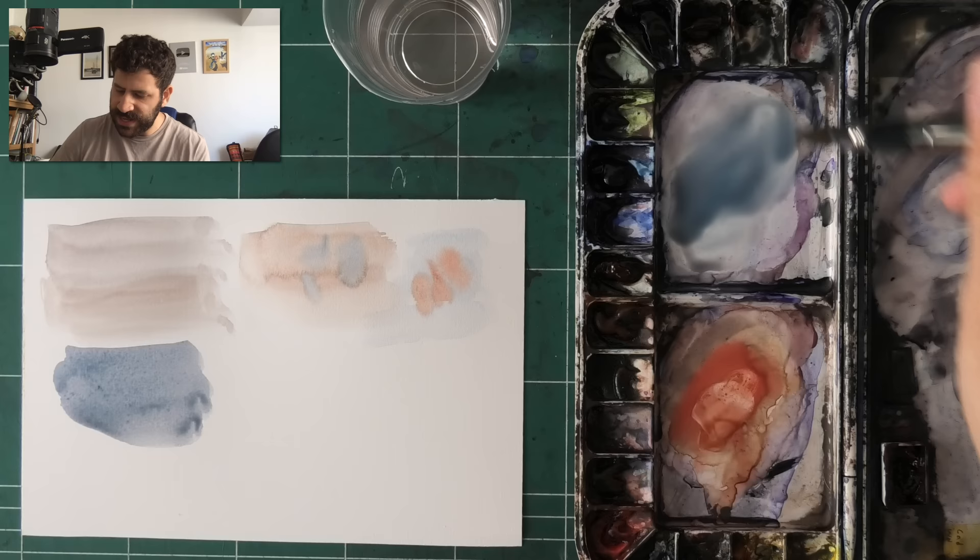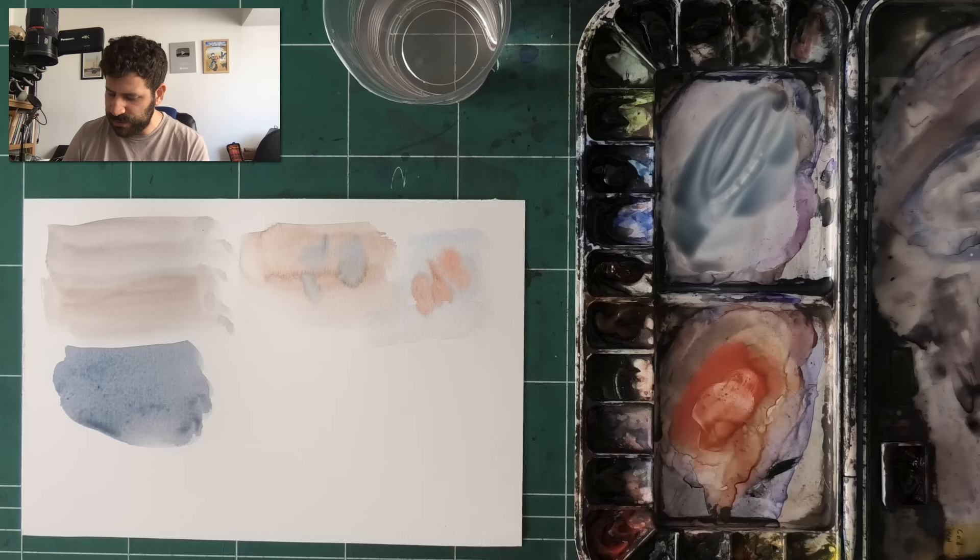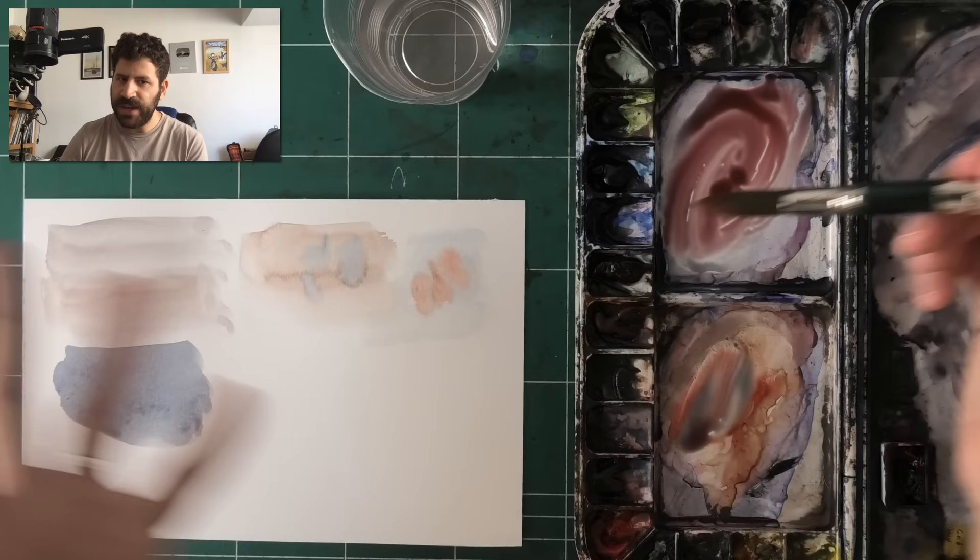Some people are scared that now that you've mixed this big area of blue, you need to erase it to mix a red. That's actually not true — let me show you. You can simply overpower what's there: if you use enough red, you can just overpower the mix and they kind of combine.